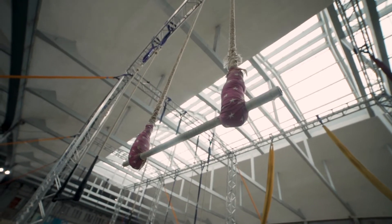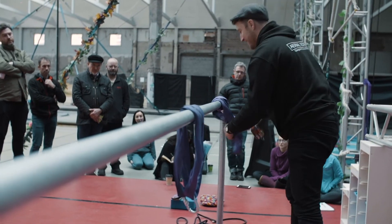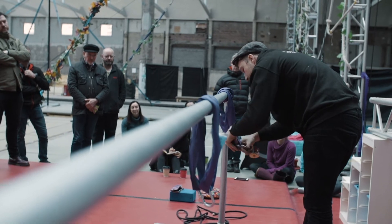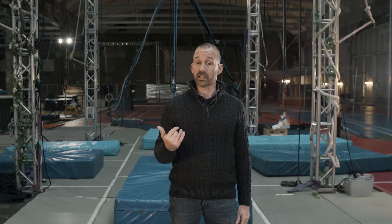Installing a rigging point will require some knowledge of the forces that will be put on it, as well as whether the structure you're installing it on can actually take that load. We want to make sure that both are strong enough. Skipping these steps could result in you falling and injuring yourself, or even people in the room above falling down on top of you. It's not worth the risk, especially considering the cost of these consultations won't be prohibitive — it will certainly be less than the repair and liability costs.